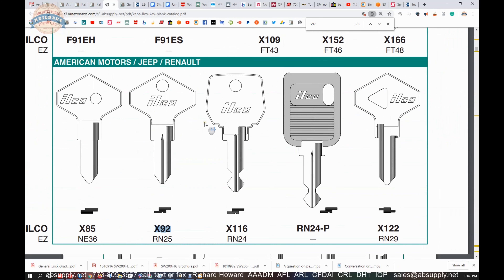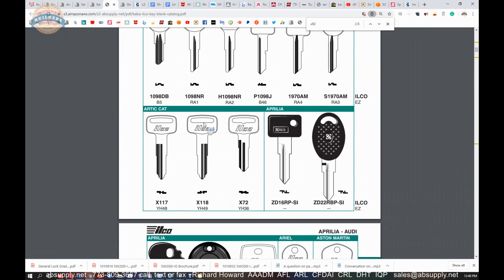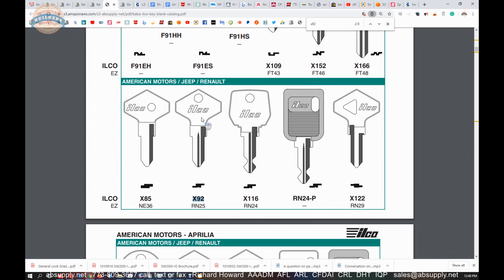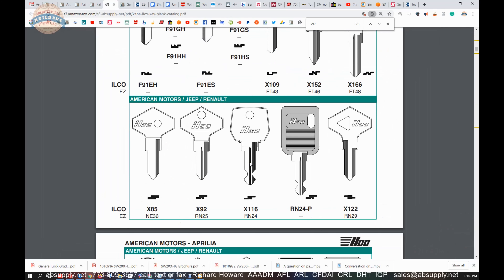Let's switch to the screen view where we can take a look at a supporting document to this key blank. So this is the item we are looking at — the X92 from Kaba Ilco. There is that milling profile. The link to the manufacturer's page is here, and some encyclopedic reference documents here. The one we want to look at is literally called key blank catalog, so let's open that up.